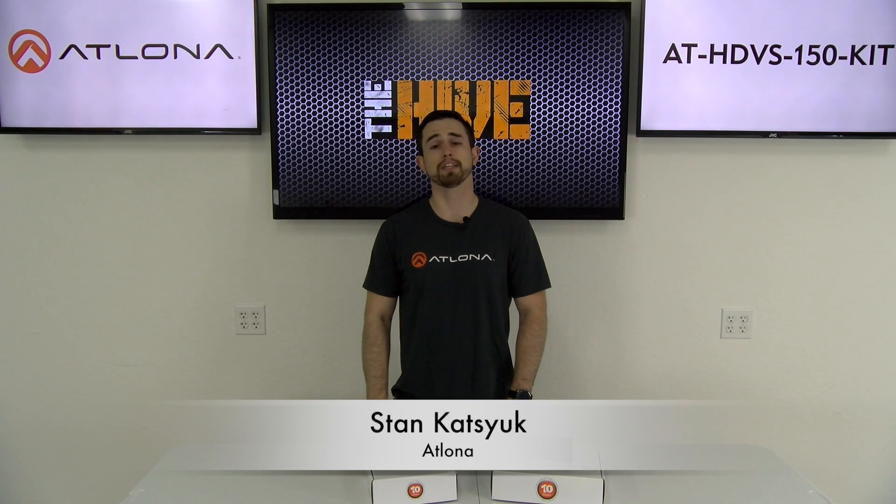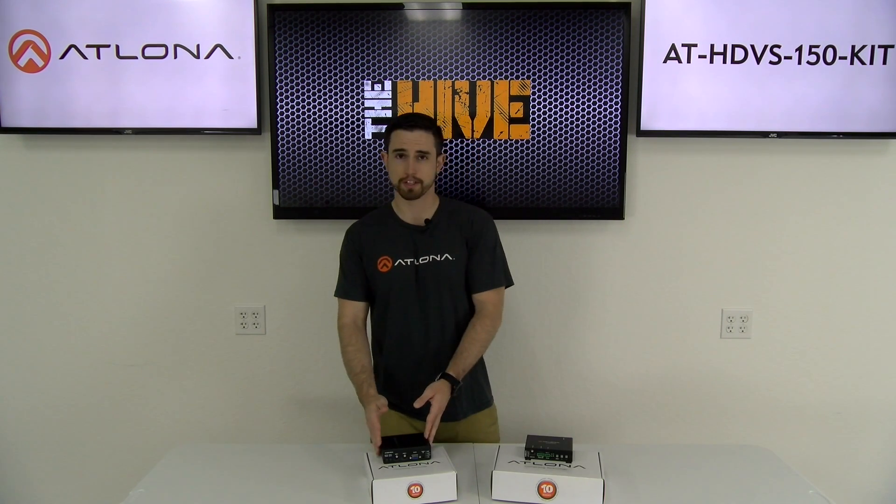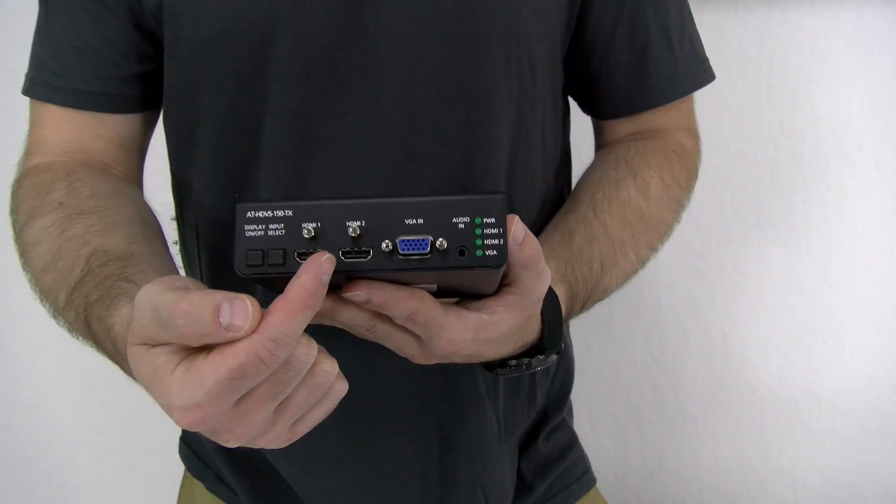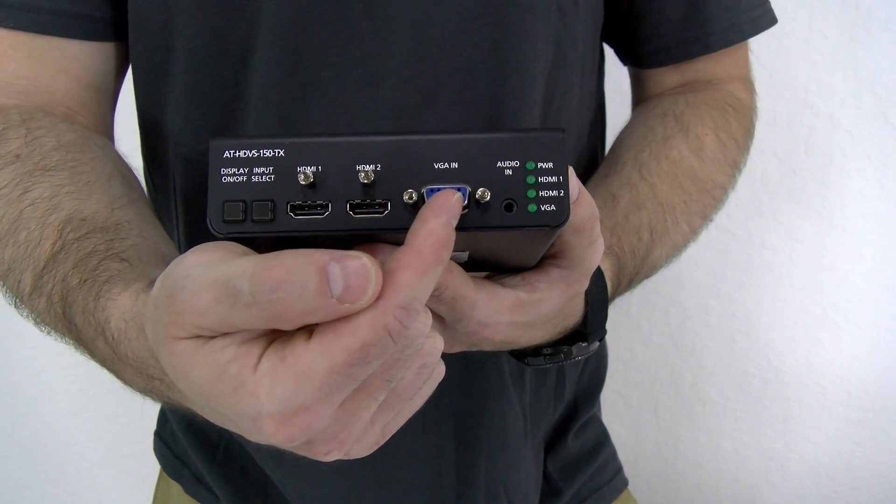Thank you, Joel. I'm very excited to be here and I'm excited to introduce you to the HDVS-150 kit. Here I have the transmitter and the receiver. Let's start by going over some of the benefits of the transmitter. The transmitter features two HDMI inputs and a VGA. HDMI carries both video and audio on a single cable.